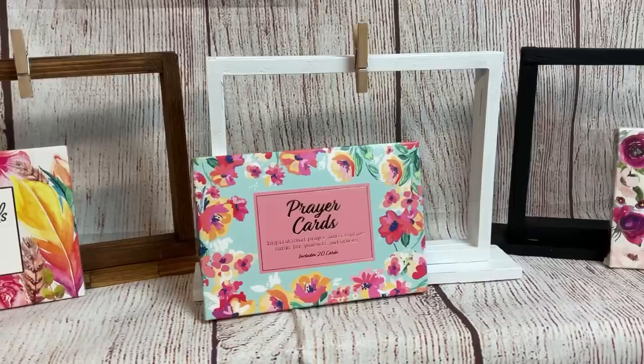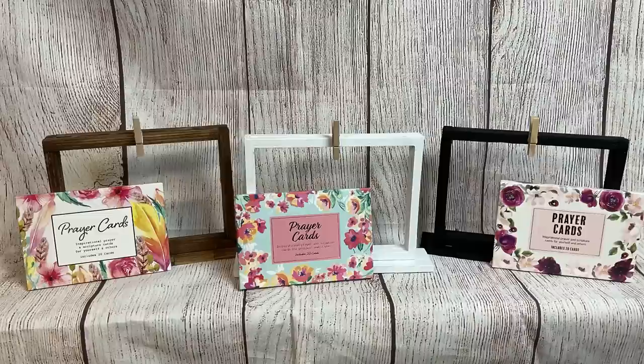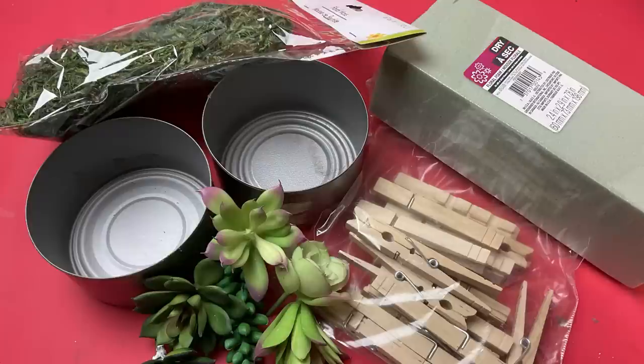These are the three different color sets of the prayer cards and the stands. I did hot glue one of those little mini clothespins right in the middle, and that's how they can display the prayer cards on their desk, table, or shelf.